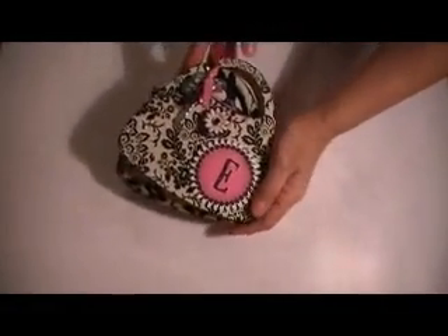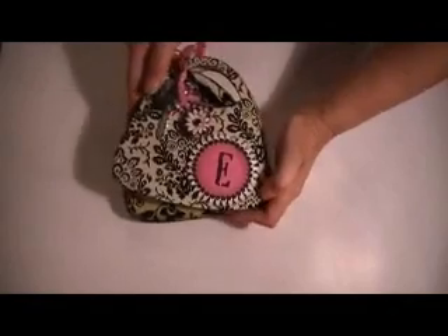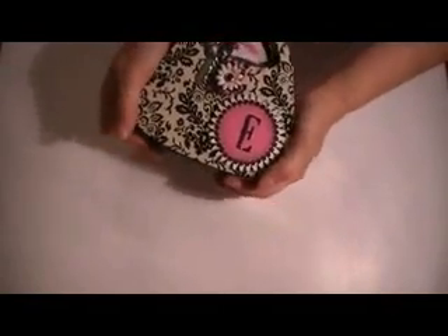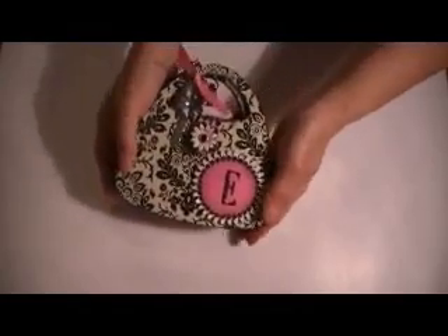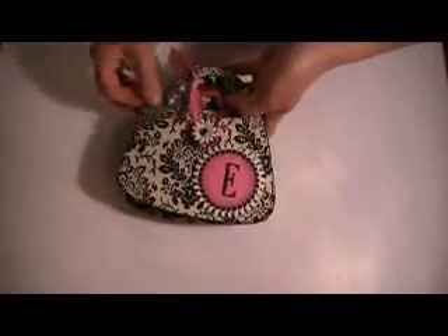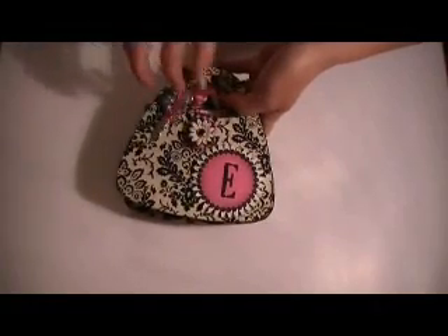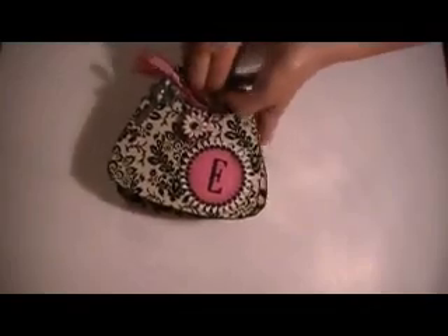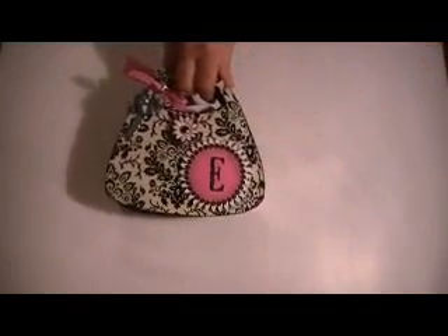Hello, my name is Patti, and I'm with Shabby Pink Stamper. I just wanted to share with you my purse album that I made for a friend. I've made a couple of them, but I've never done a video, and I've already given them away. So this is not my first, but this is just a small little one that I did, and I'd like to show you.